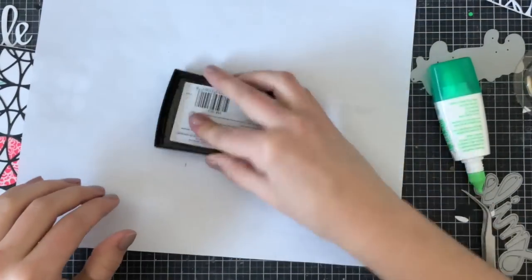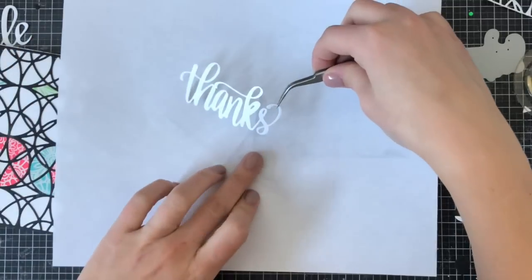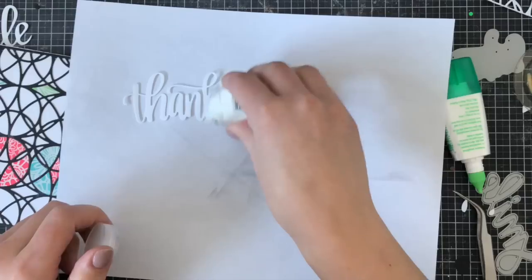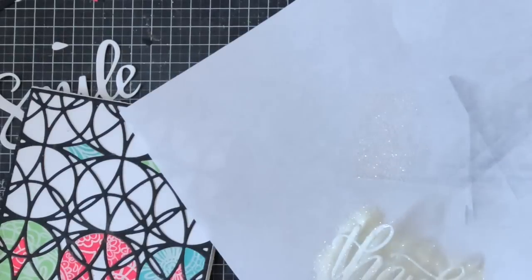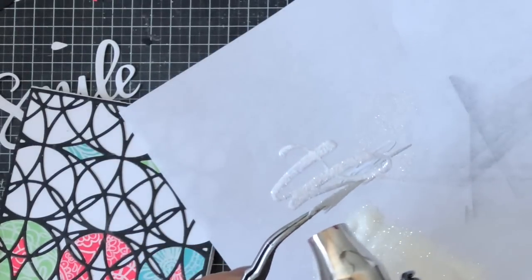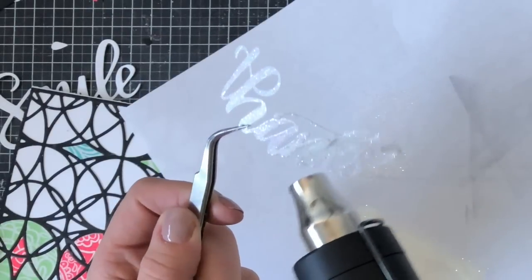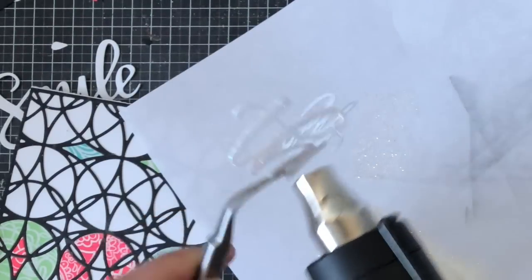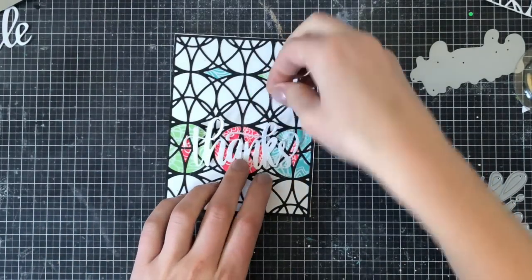I went ahead again with the Versamark ink, inked up my sentiment, and added some WOW embossing powder. This is inspired by Catherine Pooler — it's the Wanderlust embossing powder, which is clear but also very sparkly. I added a couple of layers like I did with the silver embossing powder and melted the final layer — you can just see how sparkly that is on screen. It's absolutely gorgeous, though it's one of those things that doesn't photograph as well as I'd like, so I'm happy you get to see it in the video. I then adhered the thanks on top of the colored panels of the circles using Tombow Mono liquid adhesive.